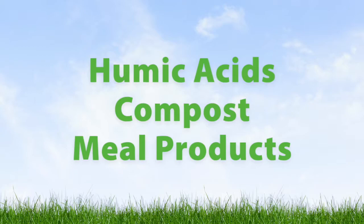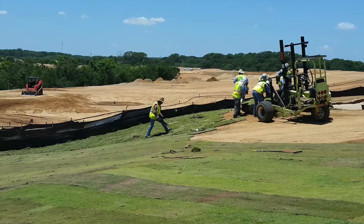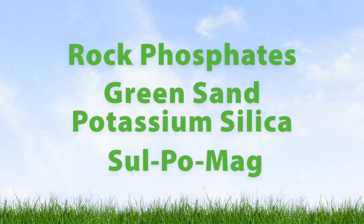For an organic matrix, we added long, medium, and short-chain carbons — things like humic acids, compost, and meal products — to assure a steady and lasting feeding of microbes through the grow-in and beyond, which helps to reduce the need for nitrogen, and most importantly, reduces the buildup of thatch.